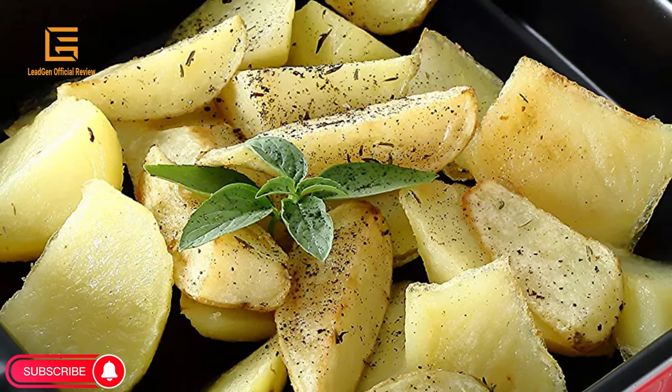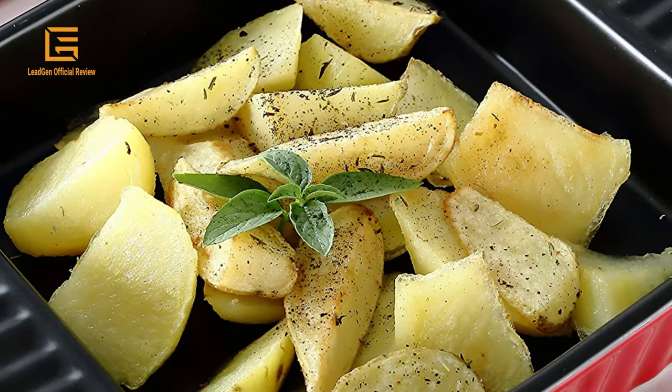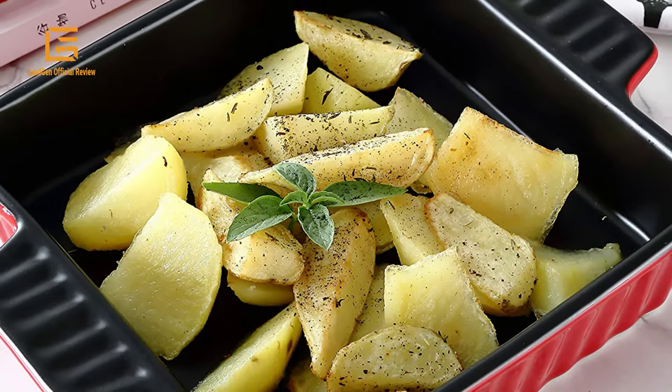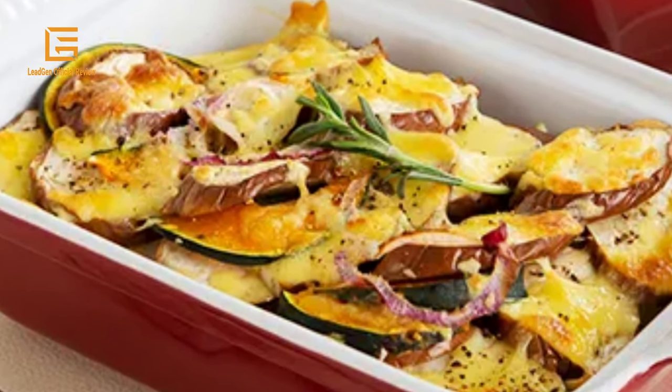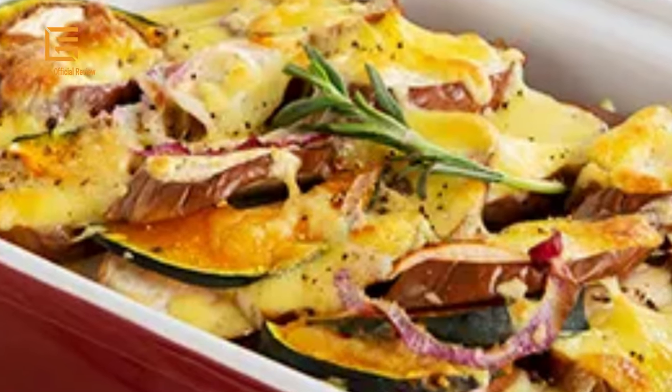For lasagna with many layers and a perfectly browned top and edges, the size and material of your pan are important. The array of choices available — glass, metal or ceramic, square or rectangular — can be overwhelming. Read on for the best lasagna bakeware pans to help you build your most impressive layered pasta bake kit.